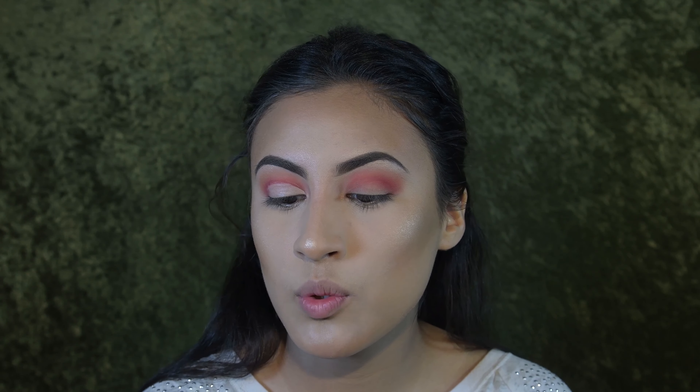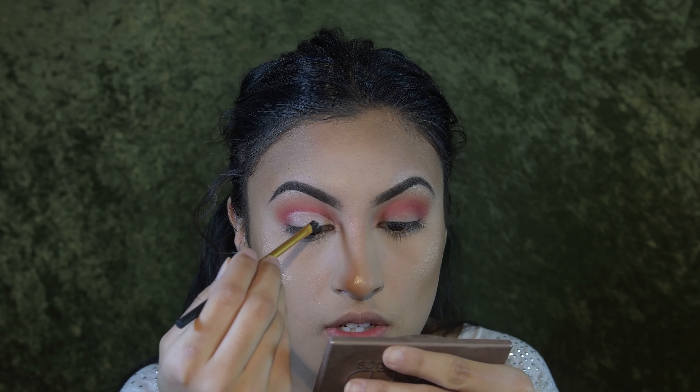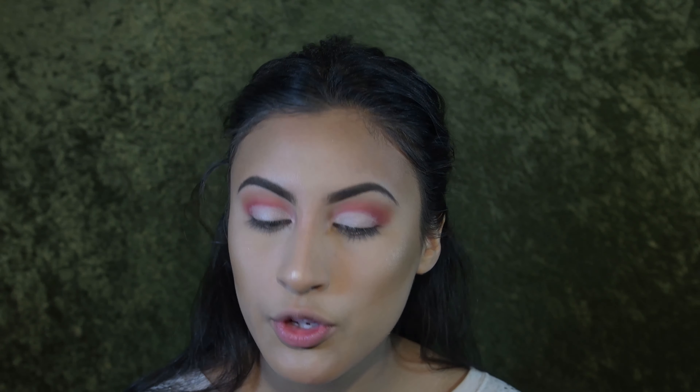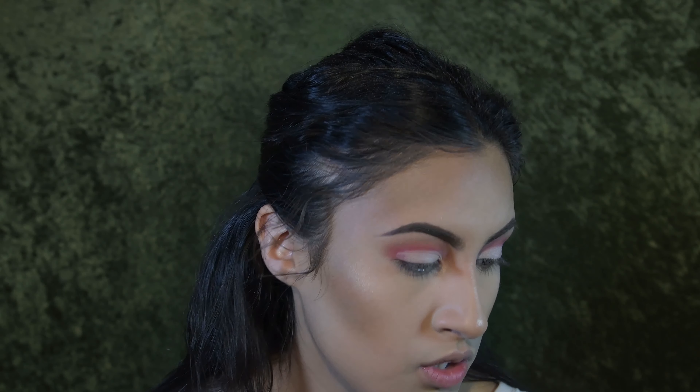Now going in with the deepest transition color using a more precise brush — I'm going in with that red color and working it really into the crease. After all the transition shades are placed, I'm going back with the first transition brush and that original color to bring it back since some of it faded. And as you can see, it's coming back.